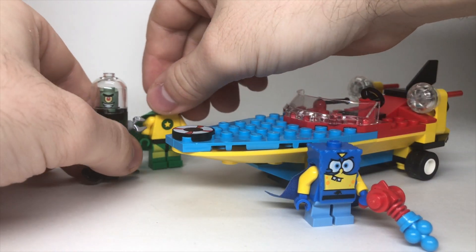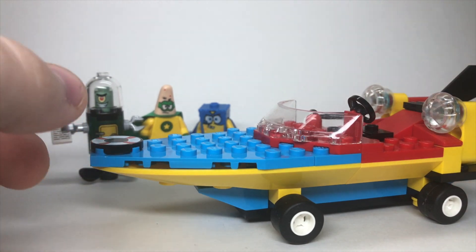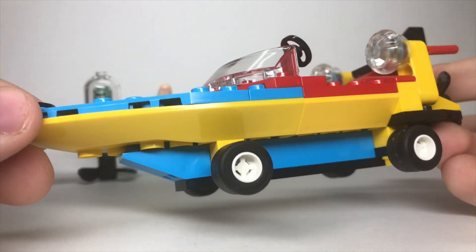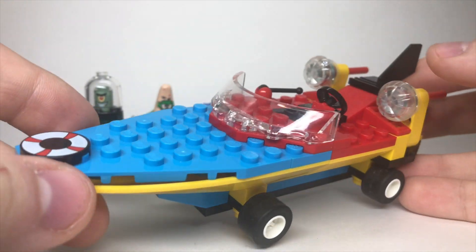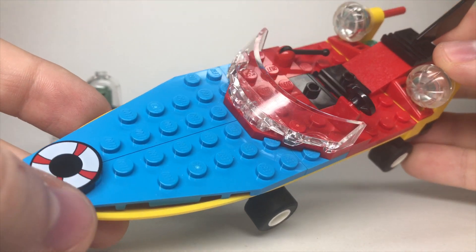Now, onto the build itself — it's a pretty simple build. For a $15 set, there really wasn't going to be too much to this. Of course, we've got four wheels on the bottom. The thing that strikes me is one of Spongebob's character flaws — he can't get his driver's license — so it's kind of weird to get a Spongebob set themed around driving. But in any case, this 2x2 flat round piece is cool with that life preserver here.